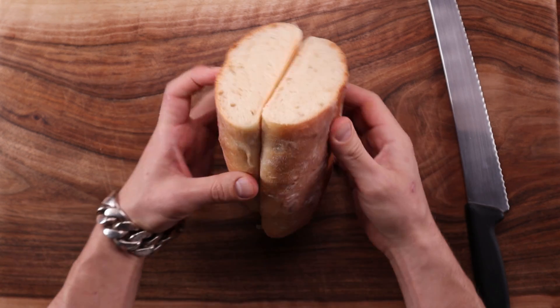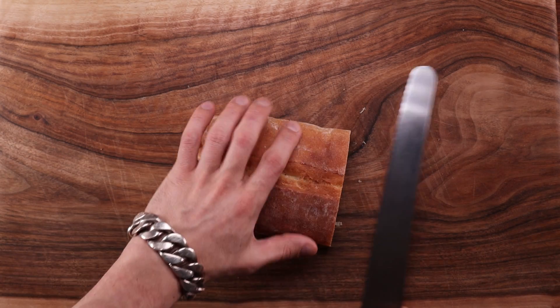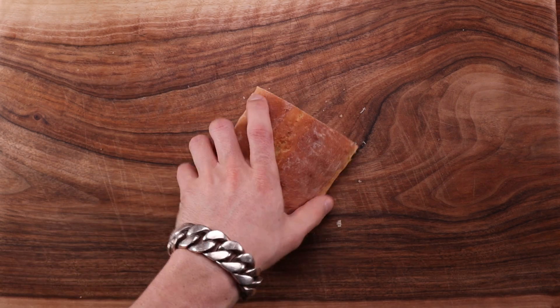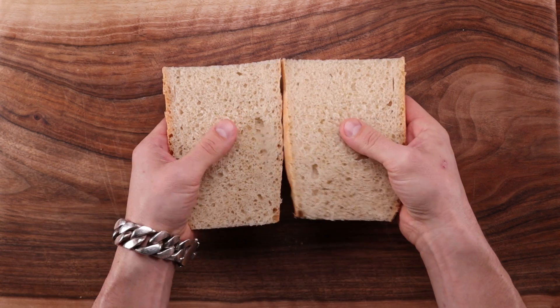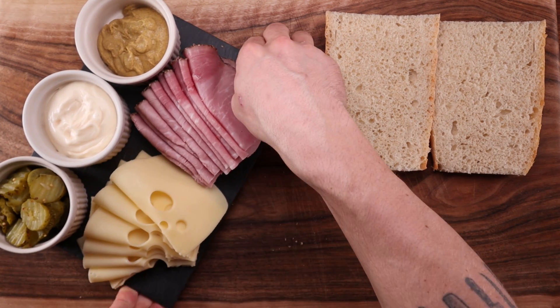Just look at that awesome crumb! This bread is perfect as it is — it has a beautiful sweetness and a little bit of that bacon flavor from the lard. But I want to make the Cuban sandwich, which I had never had before, and the flavor combination really speaks to me.